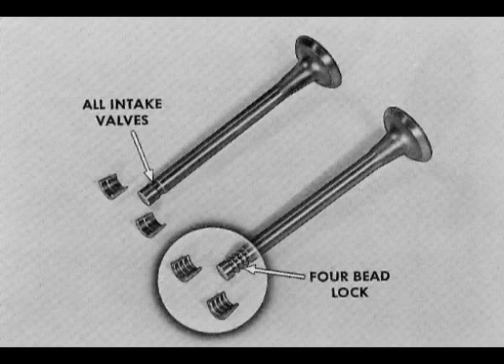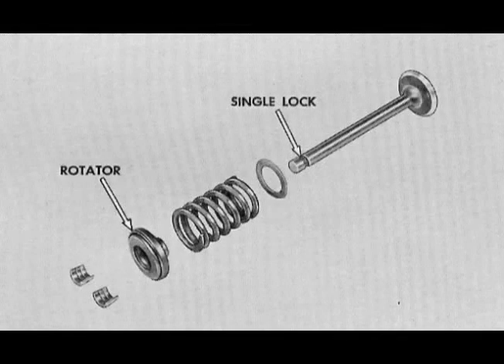All intake valves have the single groove lock. However, when the original exhaust valves need replacement, you should use the four bead lock design on all except Corvair 95 engines. Corvair 95 engines for 1963 and 1964 are equipped with single lock design, stellite exhaust valves and rotators, which are now available for installation in earlier Corvair 95 vehicles.